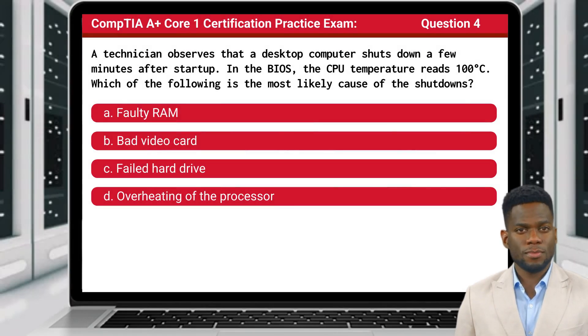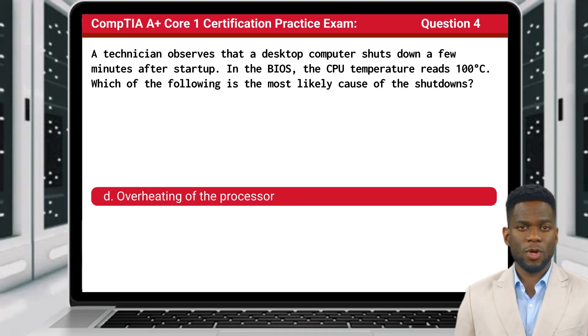Question 4: A technician observes that a desktop computer shuts down a few minutes after startup. In the BIOS, the CPU temperature reads 100 degrees Celsius. Which of the following is the most likely cause of the shutdowns? The answer is D: Overheating of the processor.